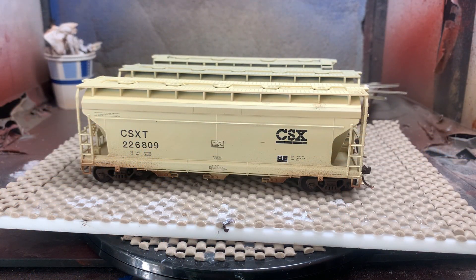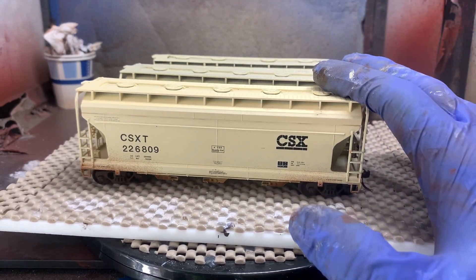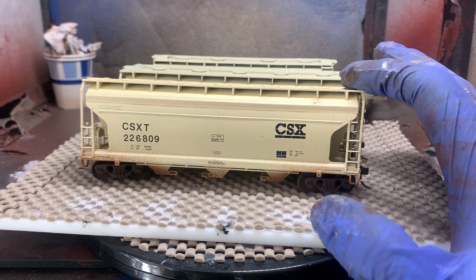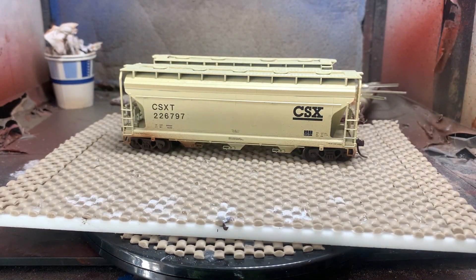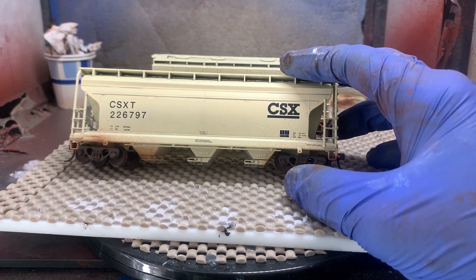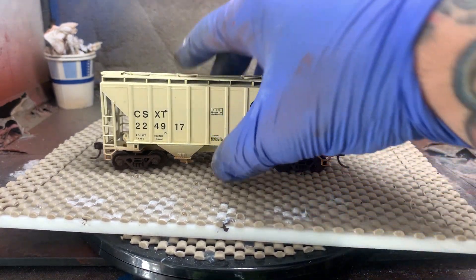Now we're over here at the paint booth. The majority of what I was working on was the well car train with the intermodal containers. A couple of other projects I dove into when I had time this month were a few more CSX covered hoppers I'm going to have in cement service. These first two are actually Atlas Trainman cars — I'm a sucker for a deal — and I picked them up in lots that were painted for other things, then repainted and decaled them into CSX. Just painted it and decaled it to prototype photos, with slightly different variations in the decaling. This last car is a Walthers two-bay cement car that also was painted for something else and I repainted it into CSX for my layout.